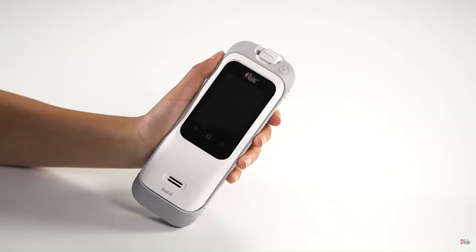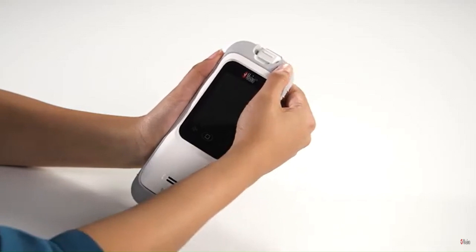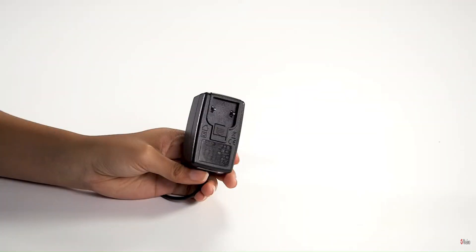Power on the RadG device by pressing the on/off button. Ensure that the RadG is fully charged. To charge the RadG, use the power cord and plug assembly insert included in the box.